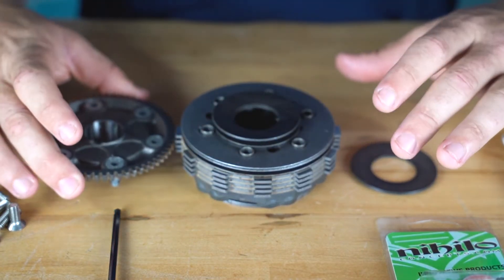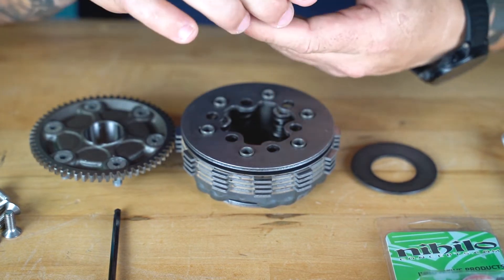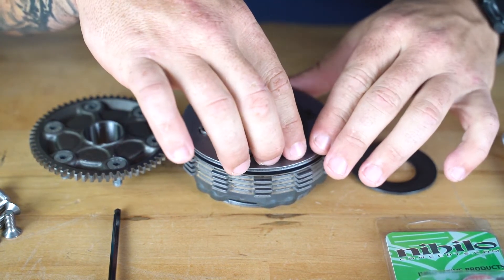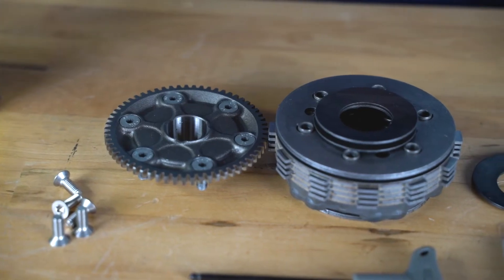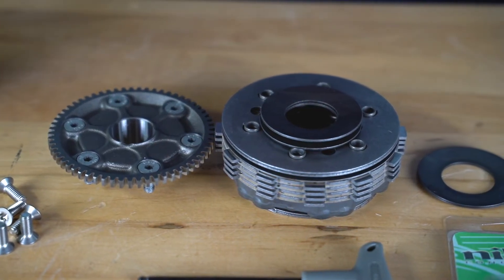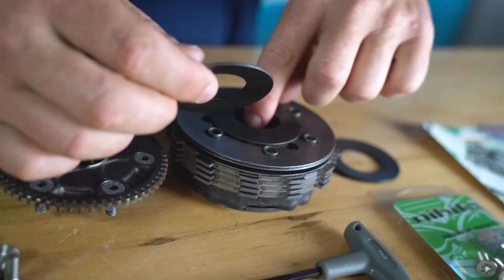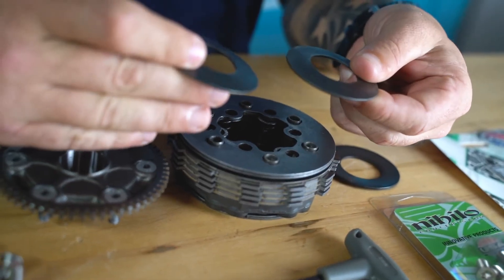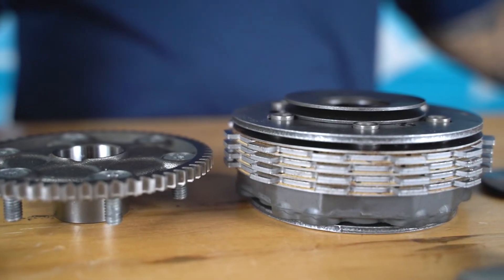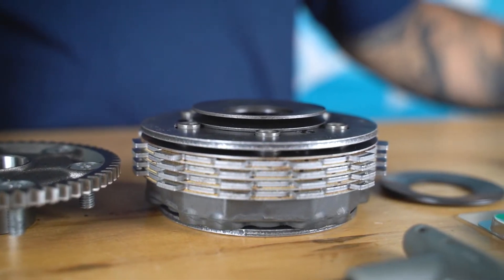Once the bottom gear is removed, there's a set of beveled or cupped washers located between the bottom gear and the clutch assembly. The purpose of these spring-type washers is to provide a cushion for when the clutch first engages. This helps keep the hit from being so drastic that it could damage your gears or your rear hub. You wouldn't think so, but the hit from these little bikes is pretty nasty. If there were no cushioning system, there would be a whole new set of clutch issues to deal with.